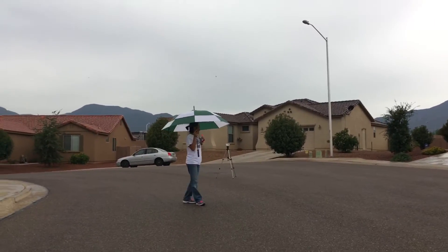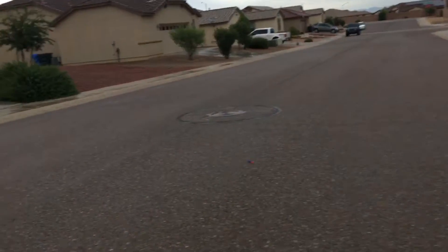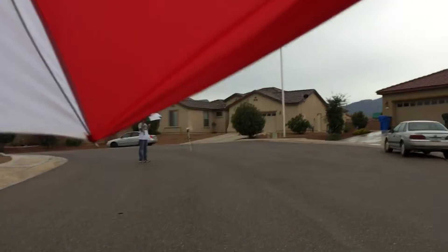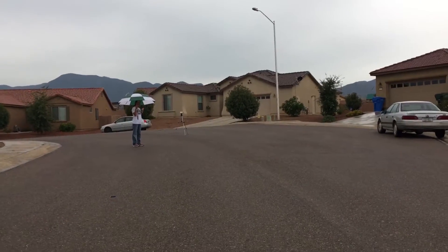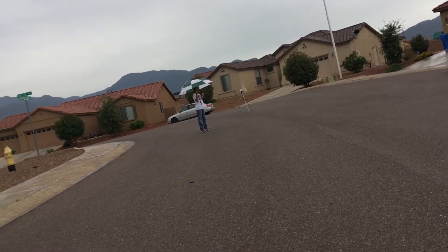That's about maybe 35 feet. Moving on to the next dart, which is an additional 15 feet — that is, I would say, a good maybe 55 or 60 feet right there.